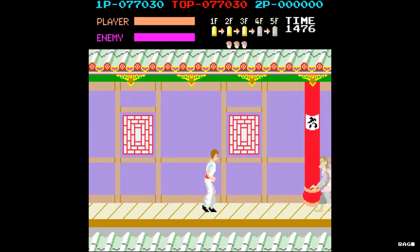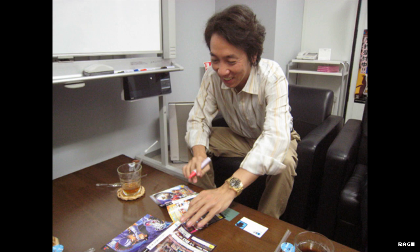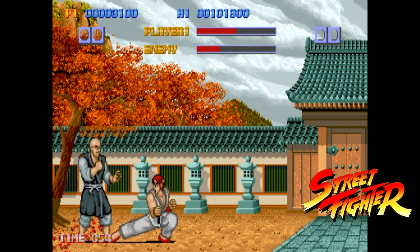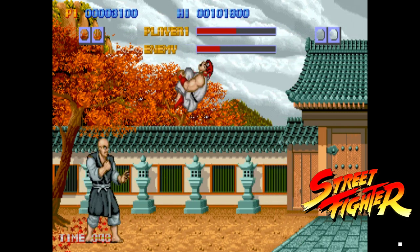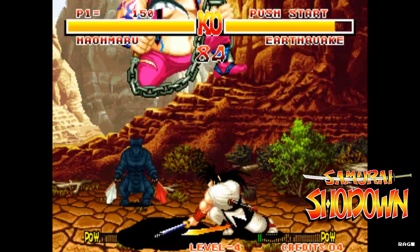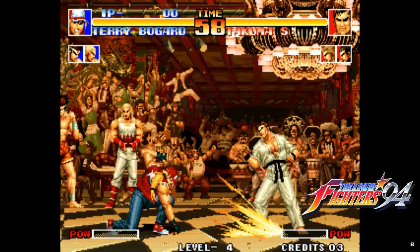Other notable facts: the game's designer Takashi Nishiyama is the one who later designed the original Street Fighter in 1987, before leaving for SNK to help create other notable games like Fatal Fury, Art of Fighting, Samurai Shodown, King of Fighters, and many others.